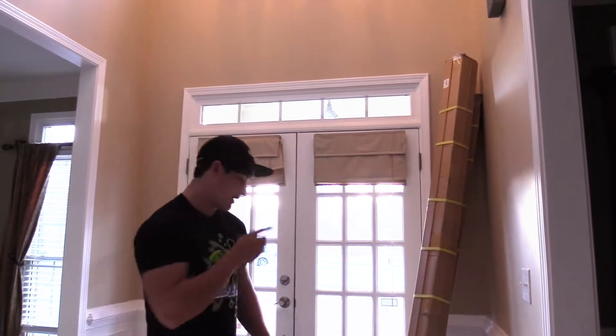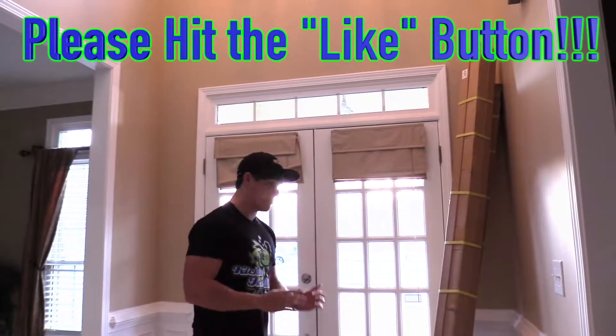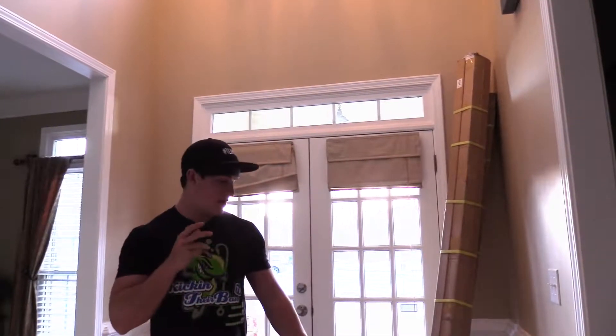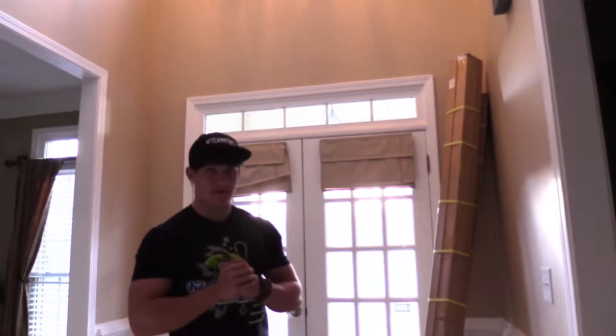Thanks for clicking on this video — it's something a little different. I've got an unboxing today from one of my new sponsors. Thanks to Okuma, I'm on their pro staff now. They've sent me a lot of gear — rods, reels, hats, t-shirts, all kinds of stuff. I did leave my former rod and reel sponsors, and now I'm with Okuma. I was just waiting to announce it once I got all my rods and reels, so let's hop into the unboxing.